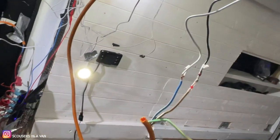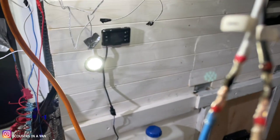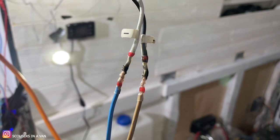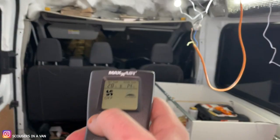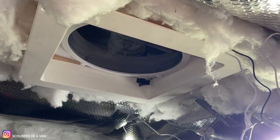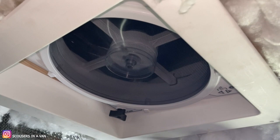Right, I've connected it - there's the live and there's the other. Let's go people - let's see if the fan works. It's spinning! There you go!